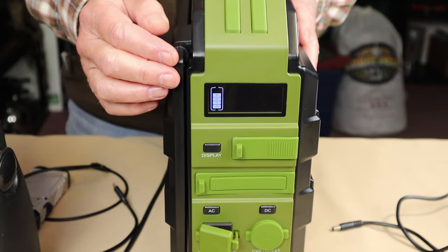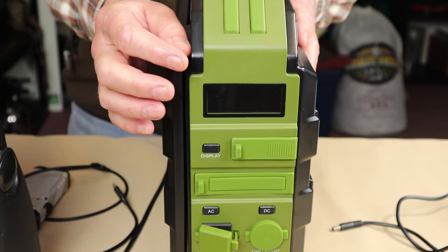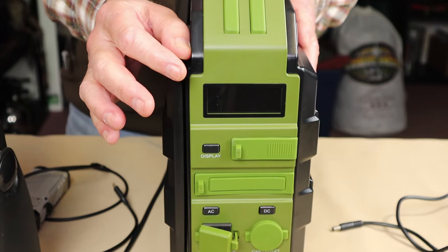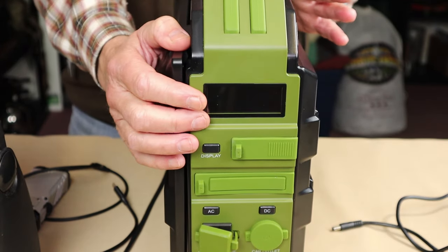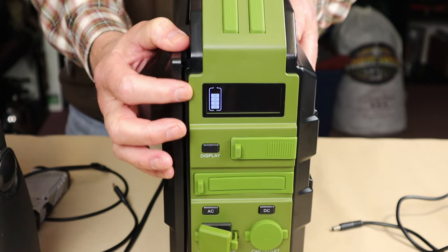To be honest, I'd sooner they delete that type of icon and give me a percentage number — exactly how much battery life is remaining as a percentage. But that's what it is. It's not a deal breaker, it's just one of those things that could be a little bit better than just that.